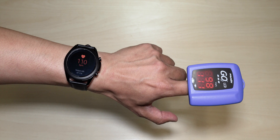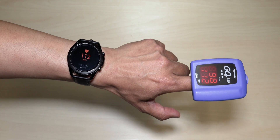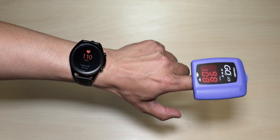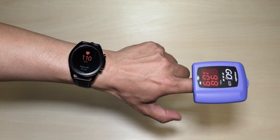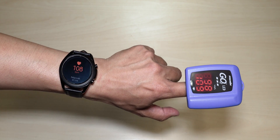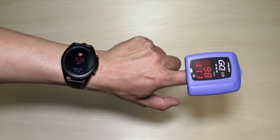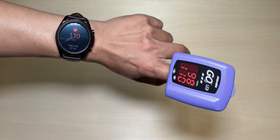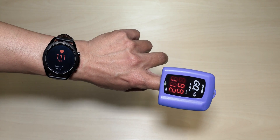The readings are fluctuating: 110, 108, 111, 111, 112, 109, 111, 110. So around 109 to 110. There you go — there's your heart rate. They are pretty much identical guys, and pretty accurate.